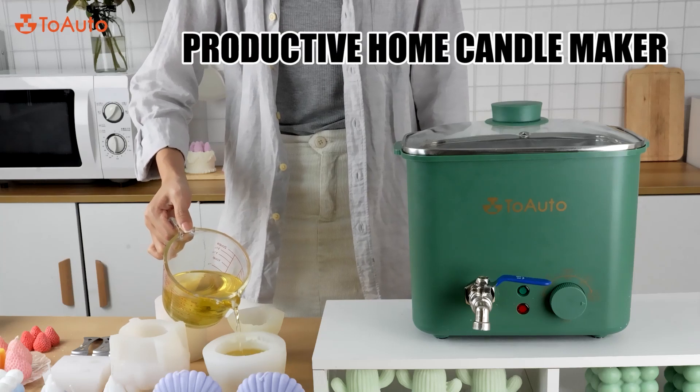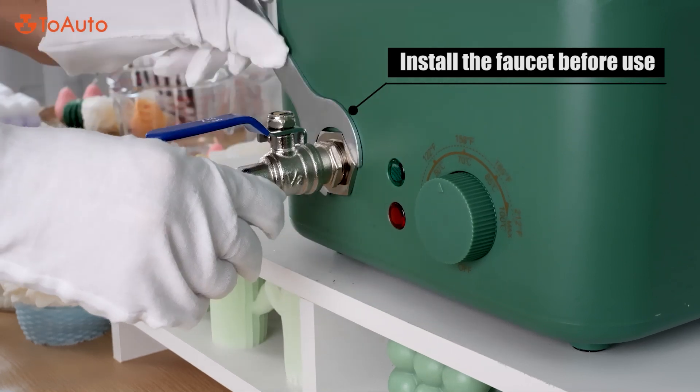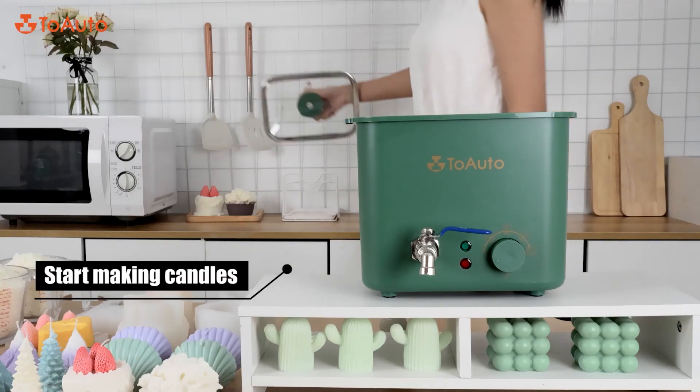Productive home candle maker. Install the faucet before use. Start making candles.